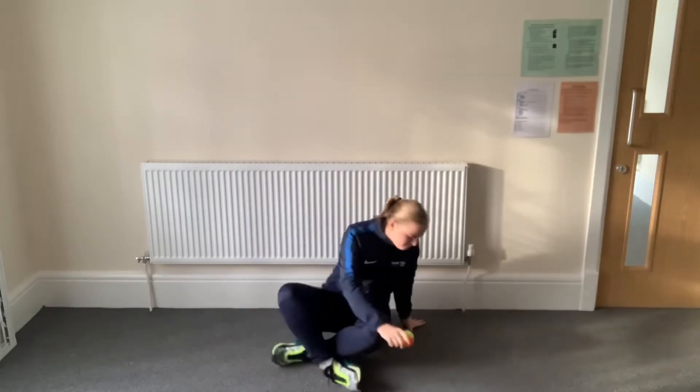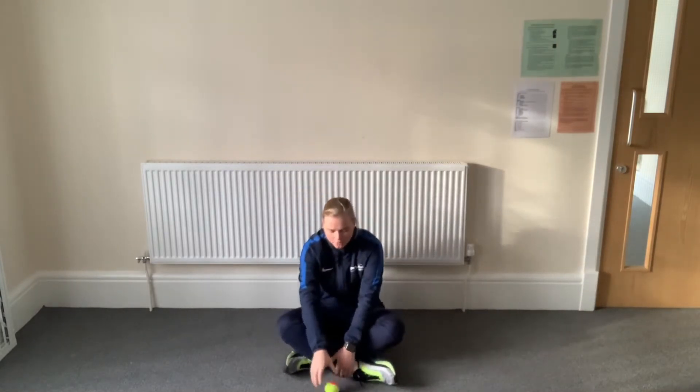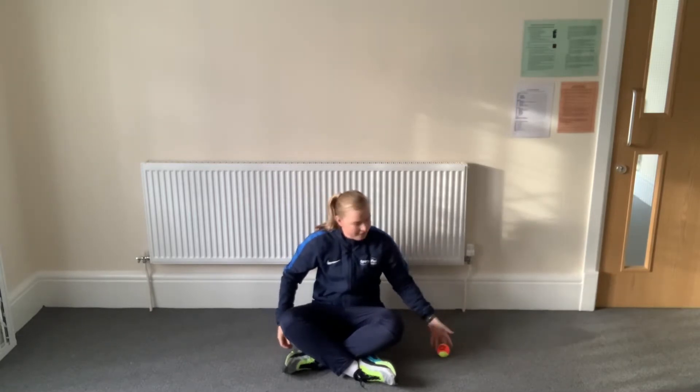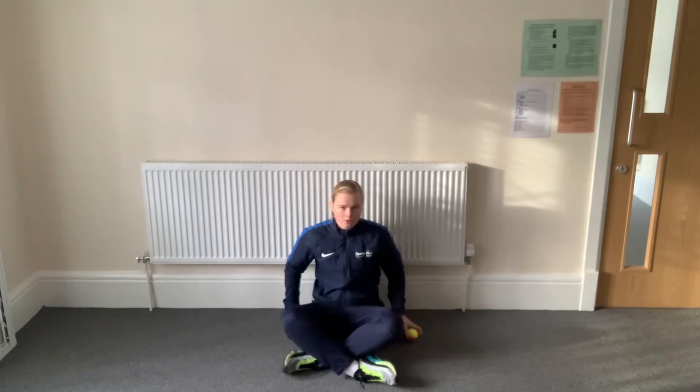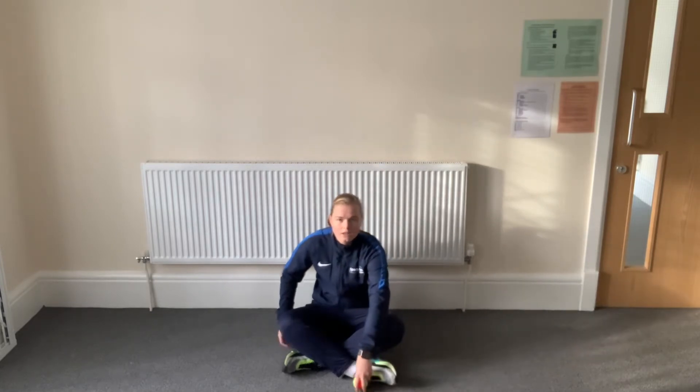Rolling — we're going to start by rolling the ball around our bodies. I want you to sit down, legs crossed. The ball is going to start on the floor. Using your fingers, can you push that ball around your body? Around the back and all the way around the front. Miss Ward is using her fingers to roll the ball, keeping it as close to my body as I can. Then it goes around the back — really close — using my fingers. You can see the ball is on the floor, it's rolling.